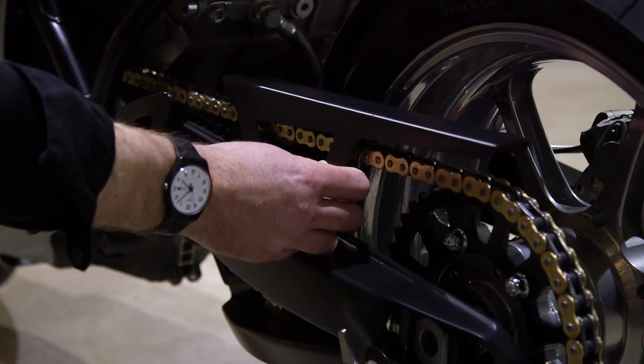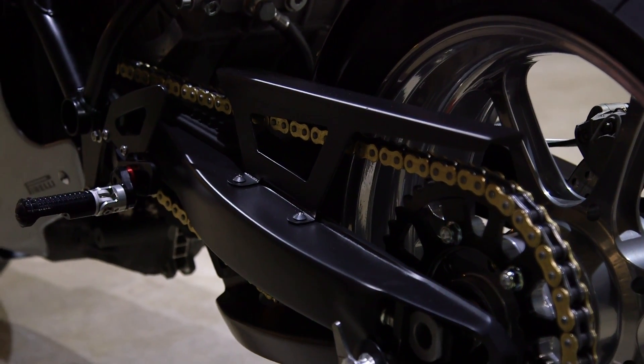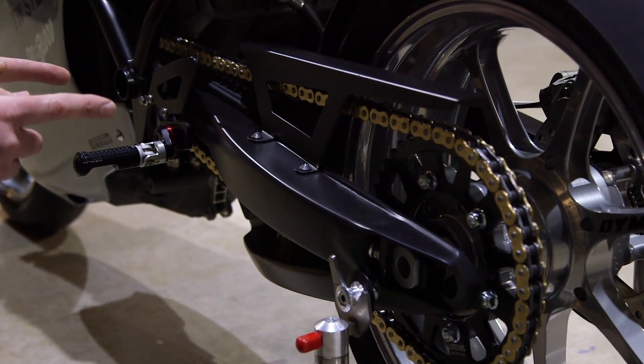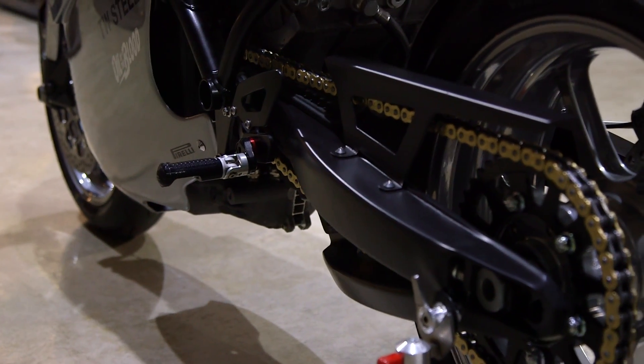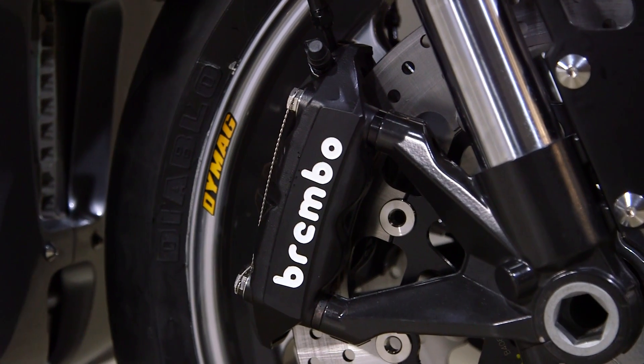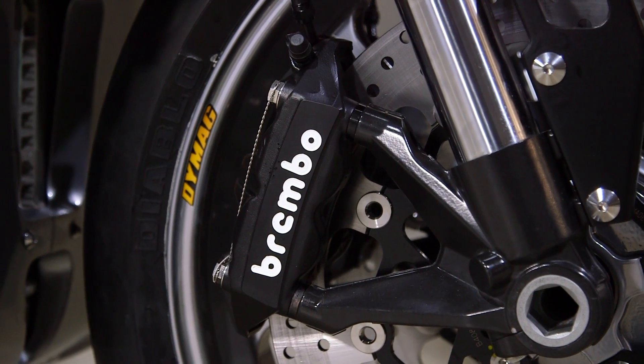Cerakote — that's the super thin ceramic coating you can put on a nut and bolt and they'll still wind together. Really nice finish. Did they do any other coating on the bike? They did the front callipers as well — Cerakoted callipers with a nice white inlay. So yeah, it's got a nice look.